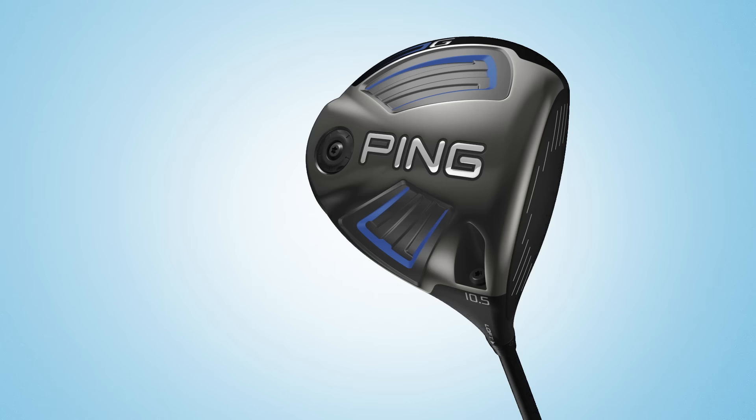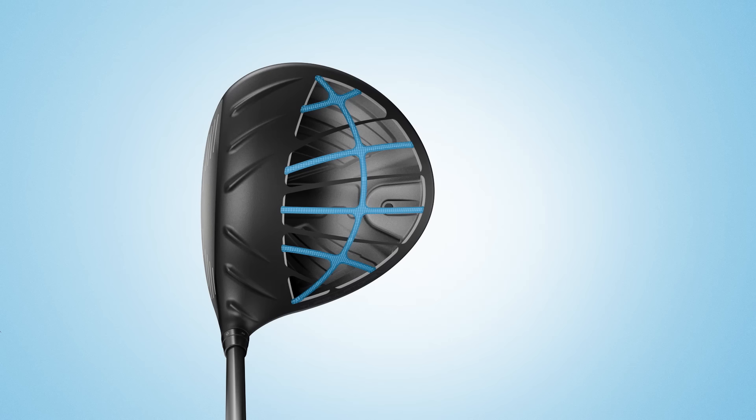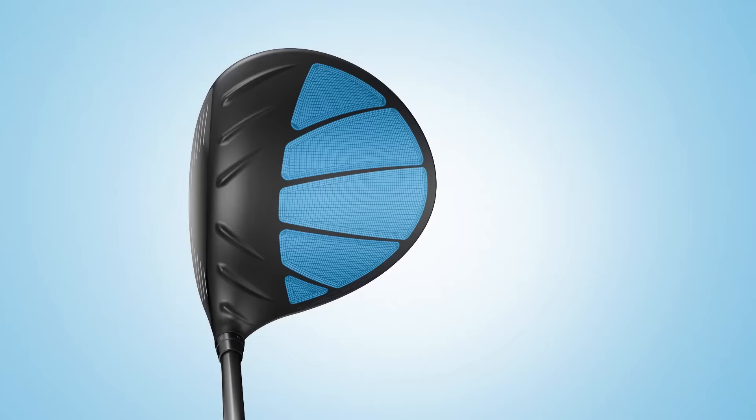In developing the new G-Driver, Ping engineers were inspired by nature in their journey to make the game of golf more enjoyable. Through biomimicry, an approach to innovation that emulates nature's time-tested patterns, they developed Dragonfly technology — a complex design that removes 8 grams from the crown while creating an intricate and stable structure, much like the wings of a dragonfly.